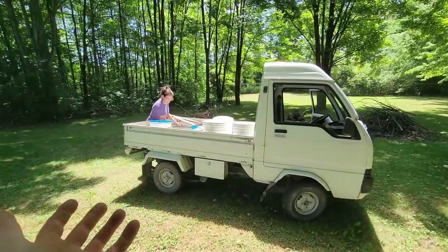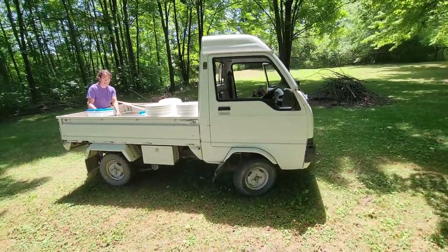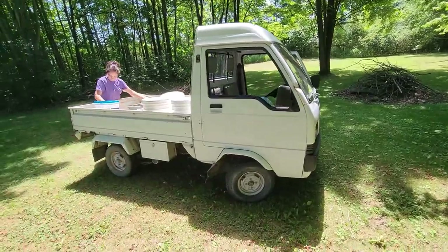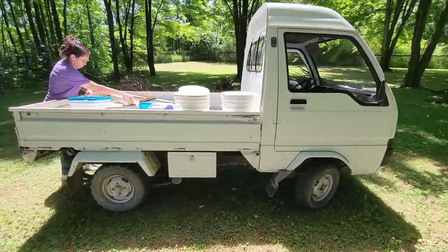So we bought the mini truck back in January and really all we've done to it is my wife cleaned it up and she's been using it quite a bit. Now it's about time to take care of a few issues it's got.